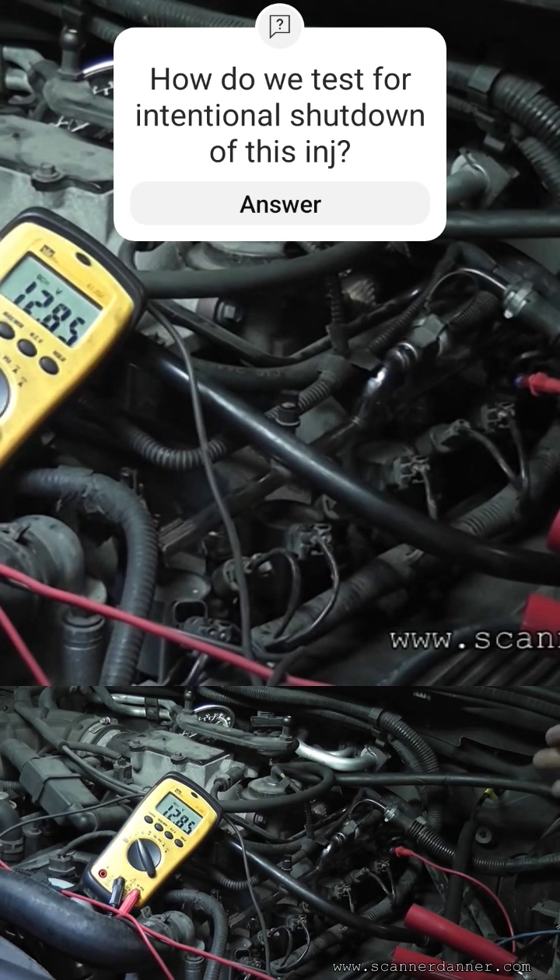Alright, next step in identifying — do I have a computer problem or do I have an open in the wire? Just simply take the same measurement at the computer.